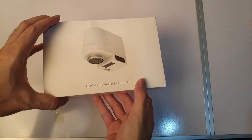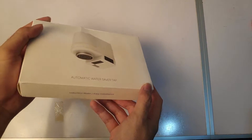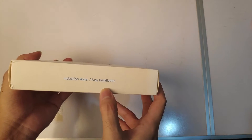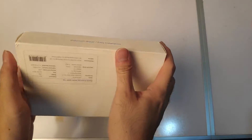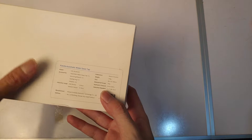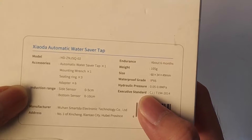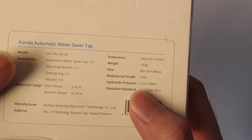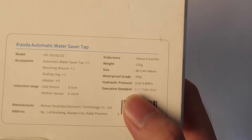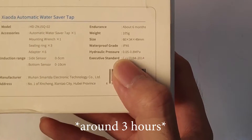Here it is, the automatic water saver tab. From the name, it's an automatic water saver, so that means it saves water. Here is easy installation induction water, so we should hope that it is easy to install. This is the Xiaoda automatic water saver tab. Here are all the box details, where it's from, waterproof grades, hydraulic pressure, and whatnot. Endurance about six months — if I'm not mistaken, this charges two hours and lasts for six months.